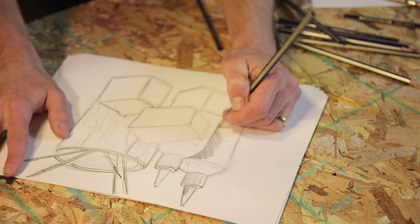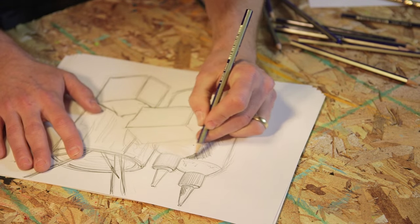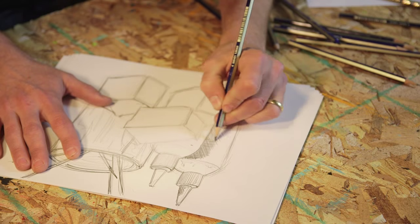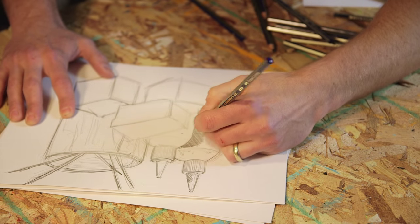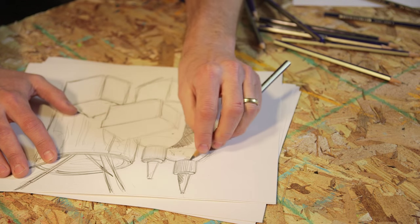Let's start adding some shading. We're going to do this by practicing with the different pencils. You can do this by using the edge of the pencil, or we're going to start doing some hatching and cross-hatching — really start working those values.